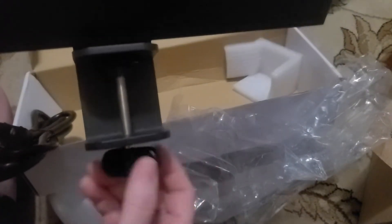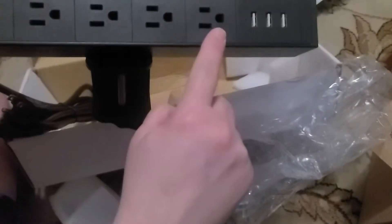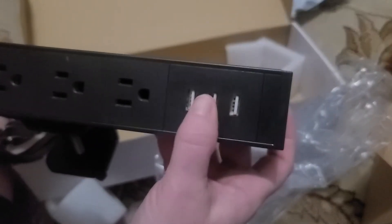So you unscrew this, and this clamps onto the back or side of the desk. Then you have these electrical plugs, and you have a USB cord that you can plug things into.